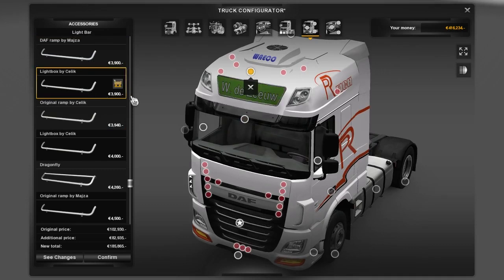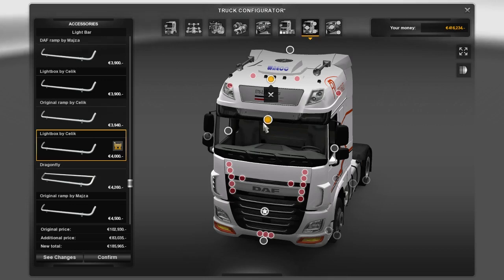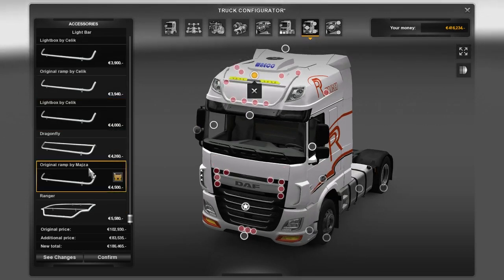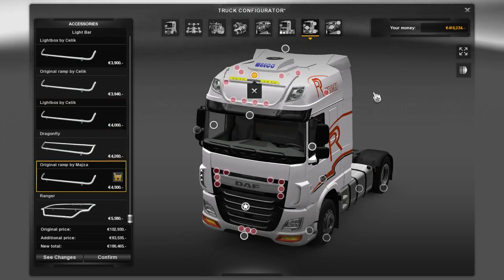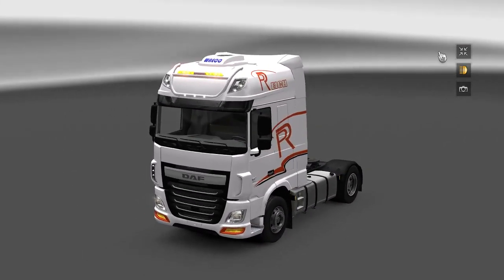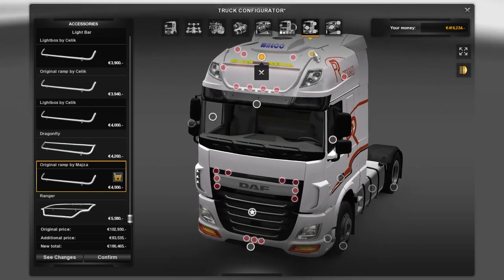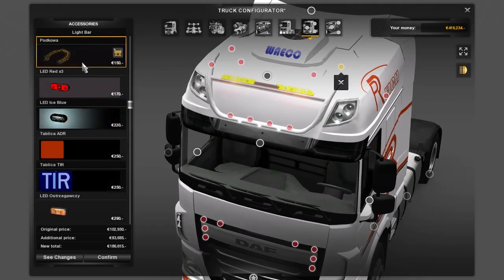You've also got more options for the light bar — on this one you get these cool lights up here. Looks interesting. Just for the test I'm gonna use this one.